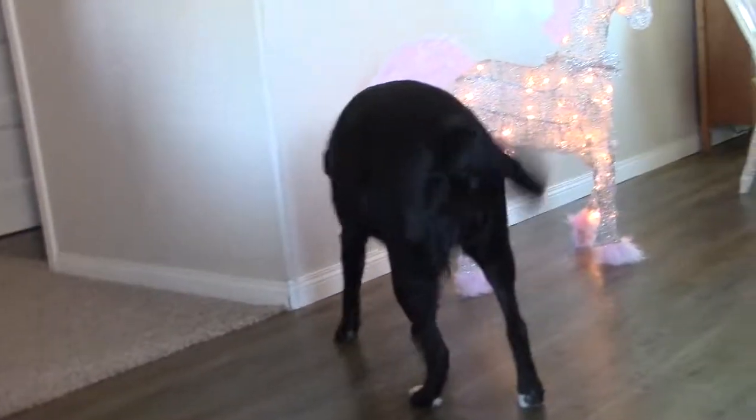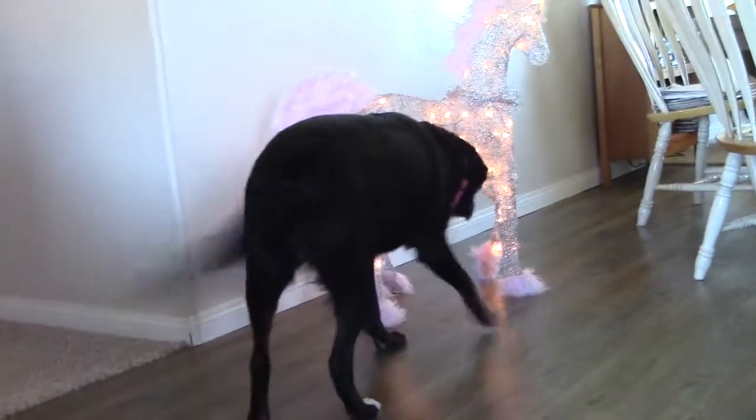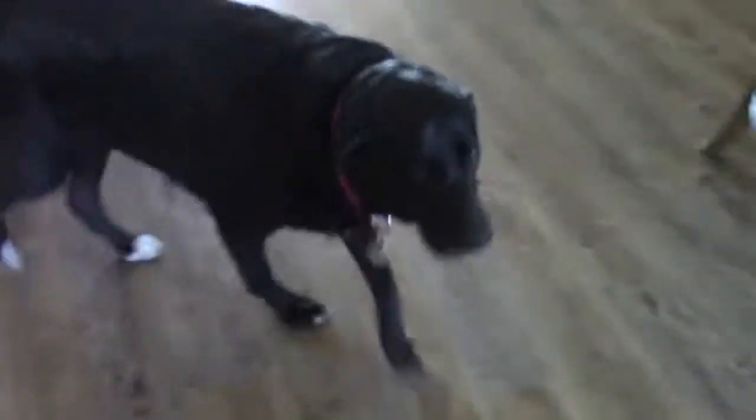Is that unicorn? Oh my goodness — it's fluffy! Who is that, Jordan? You approve. That's good. Oh my goodness.